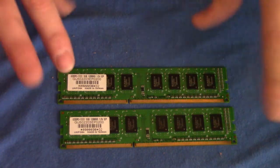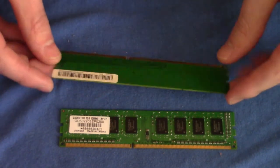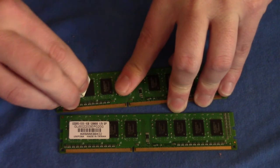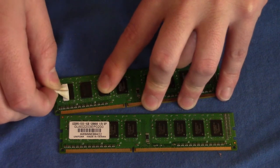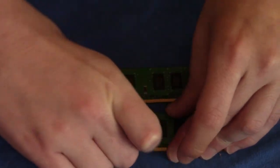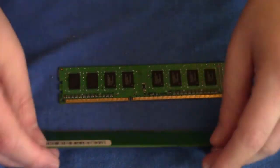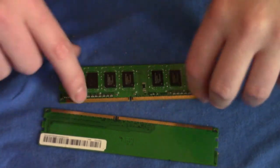If you find that your RAM is having some mild heating issues, I recommend taking off the stickers, especially if it's not under warranty anymore and if you have no intention of selling the sticks individually. It's fairly simple to get these off. Just don't rip them off too fast because depending on the adhesive you may actually pull a chip right off. The ones on the back we're just going to leave on — there are no chips on the back of these anyway, so that's okay.